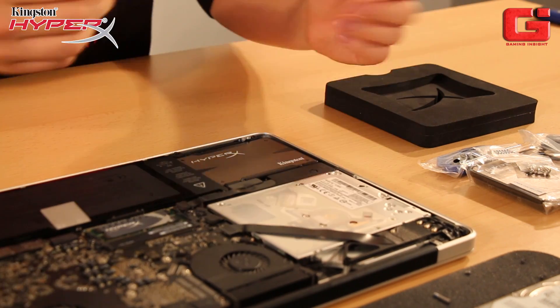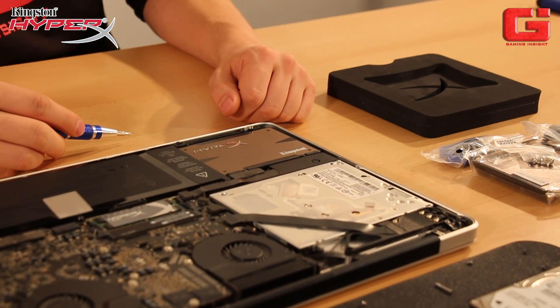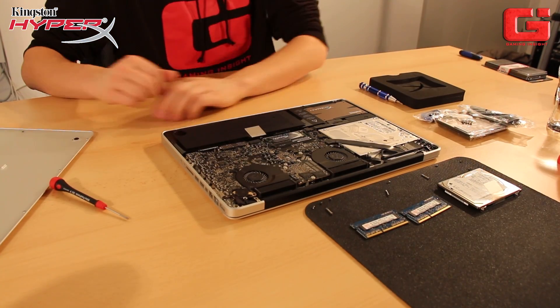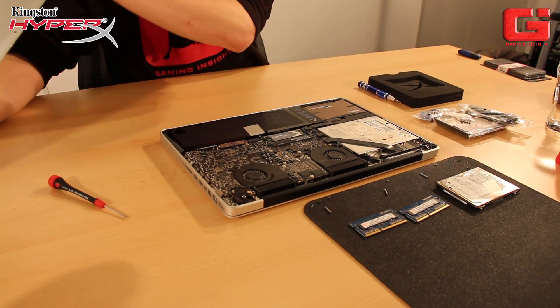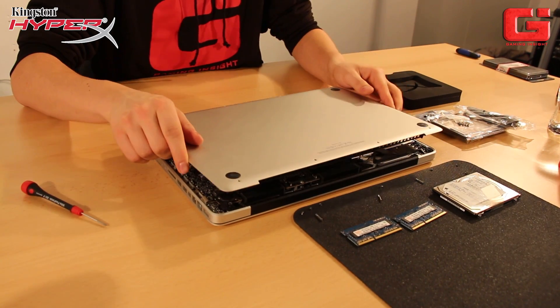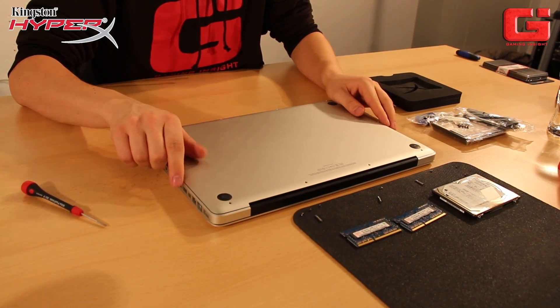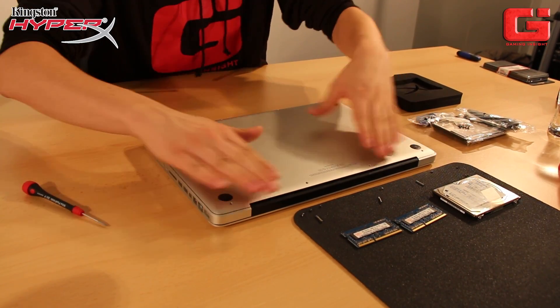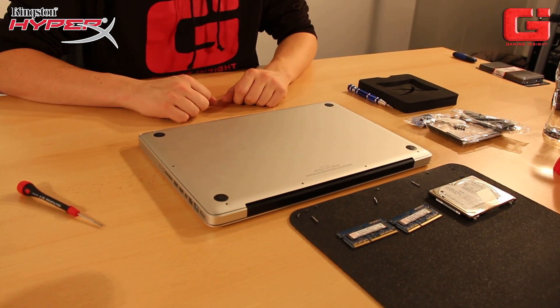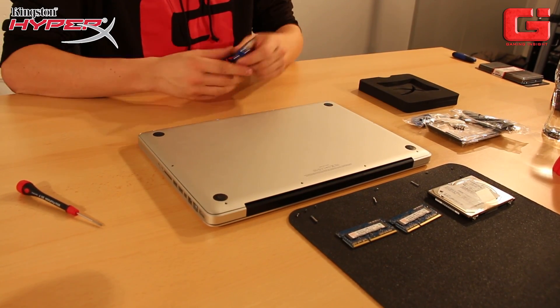When finished, again you have to use the back of the MacBook Pro and place it onto it. Please again be very careful with your hardware. Place it down, press a bit, and then take all the screws and screw them in again.